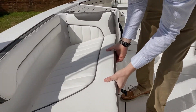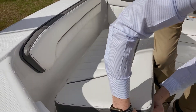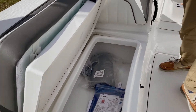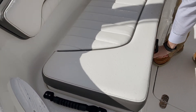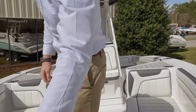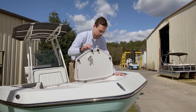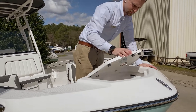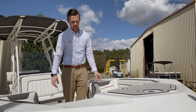Moving to the bow seats here, you have removable cushions as well, making cleaning or creating a casting deck very easy. Ton of storage, all self-bailing to keep everything nice and dry. Up here on the bow you have an anchor access compartment — very roomy, no sharp corners, nothing you're going to catch your hands on. With an additional sea deck marine mat on the front, just to add to the aesthetic look of this boat.